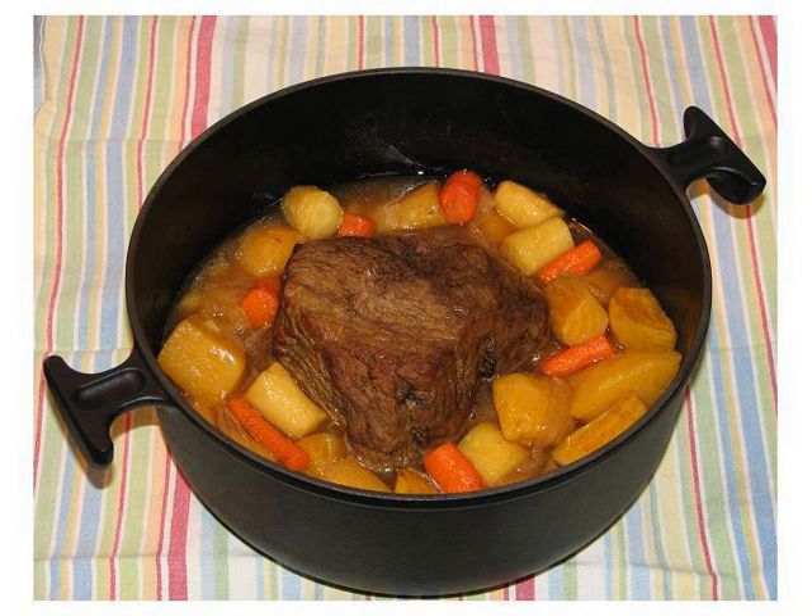Pot roast is a braised beef dish made by browning a roast-sized piece of beef before slow cooking the meat in a covered dish, sometimes with vegetables, in or over liquid. Tougher cuts such as chuck steak, boneless chuck steak, short ribs and seven-bone roast are popular cuts for this technique. While the toughness of the fibers makes them unsuitable for oven roasting, slow cooking tenderizes the meat as the liquid exchanges some of its flavor with the beef. The result is tender, succulent meat and a rich liquid that lends itself to gravy.